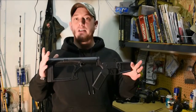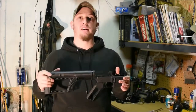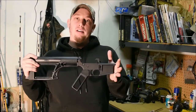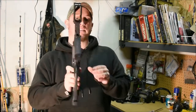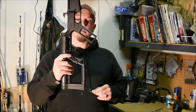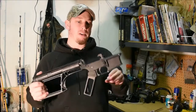This is the .50 Beowulf lower. It is finally done and I am working on the upper, so it's not going to be too much longer. I'll actually get this whole entire thing put together and shoot it and show it to you. The lower is another Anderson lower with Anderson parts kit, which I usually do. This is the custom pistol grip that I made — it's cut out and it's the regular angle of a regular AR-15 pistol grip, which is what I usually do when I make grips.